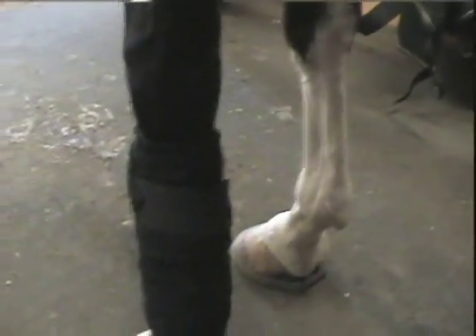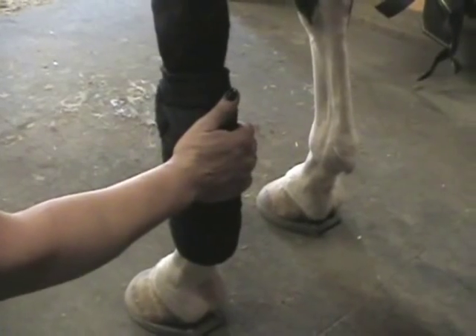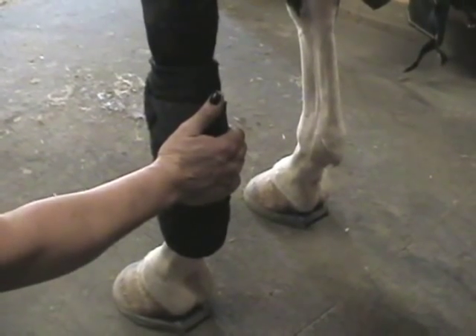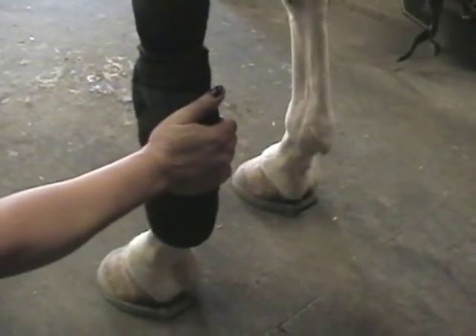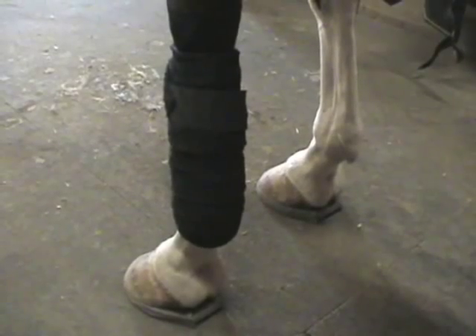And why would you want to do that? Well, it's just a matter of protecting the tendons. There's actually another theory — people say it doesn't matter which direction you wrap as long as your tension is the same and you don't twist on the tendons that run down the back of the leg. So it's really a personal preference.